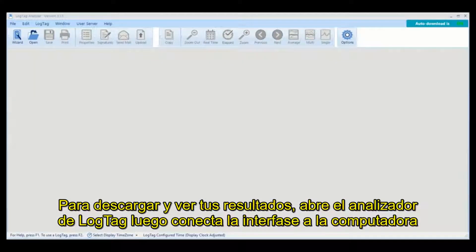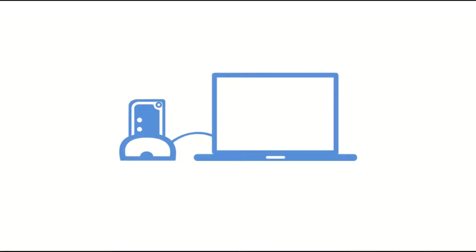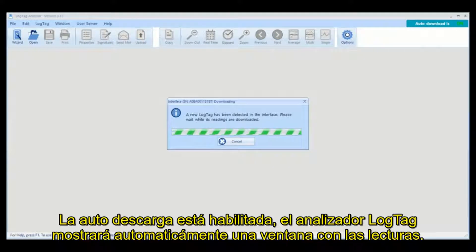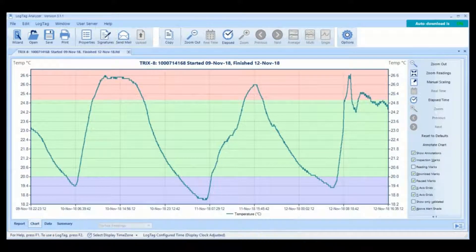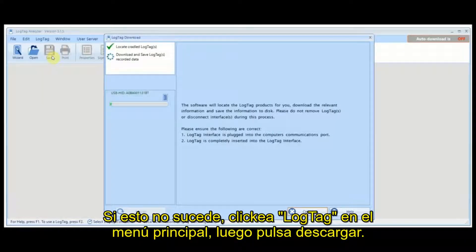To download and view your results, open LogTag Analyzer, then connect your interface cradle to your computer and place the logger into the cradle. If auto-download is enabled, LogTag Analyzer will automatically display a chart of your readings. If not, click LogTag from the main menu, then click Download.